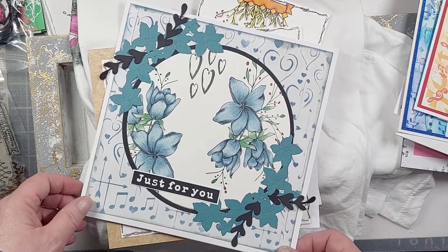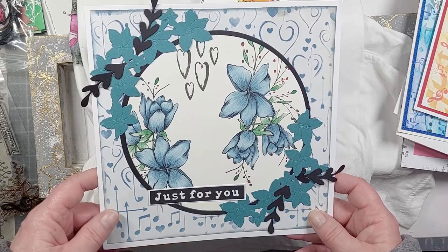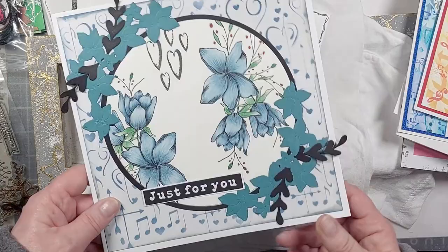Then we have stamping on a circle — or stamping it and die cutting a circle out — then framed with some of the dies from the collection. It looks completely different just by being on a circle rather than a square. I think that's Sue Riley's work.